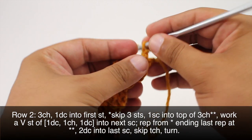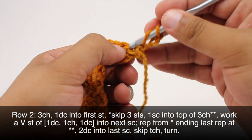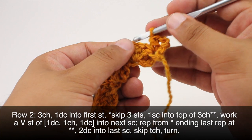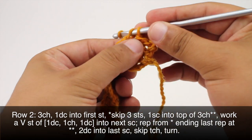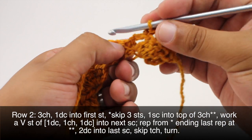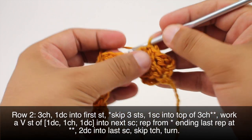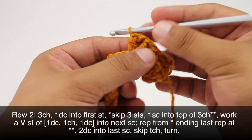Row two. We're going to begin by chaining three, then we're going to do one double crochet into the first stitch — that's the one right at the base of the chain we just did. Then we're going to start our repeat by skipping the next three stitches — one, two, three — and we will do a single crochet into the top of the three-chain up here. Now we're going to work a V-stitch into the next single crochet, which is the one at the base of those three chains. To do a V-stitch we'll do one double crochet, then chain one, and then another double crochet.